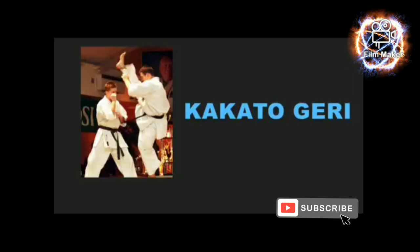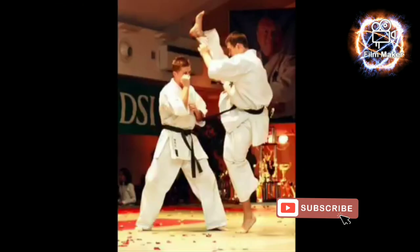Kakato Geri — an axe kick is often used against targets such as the head or shoulder bone of an attacker. However, this kick should be selectively utilized as you are exposing your groin to a counter attack.